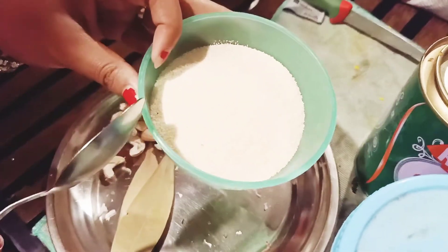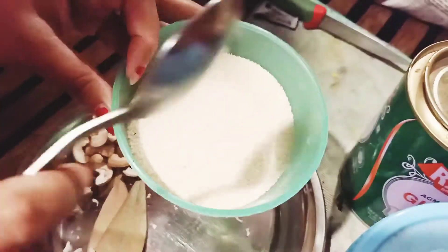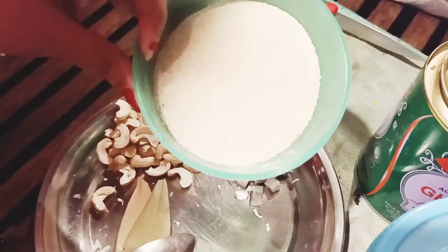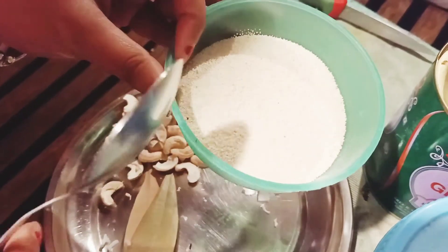I am going to add rawa — this is roasted, this is a little fried. I am going to add rawa, a little bit more than a half cup.